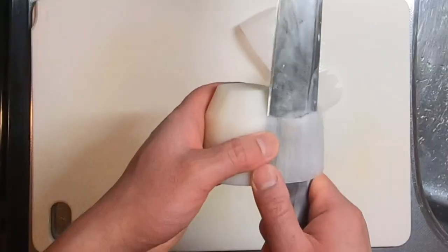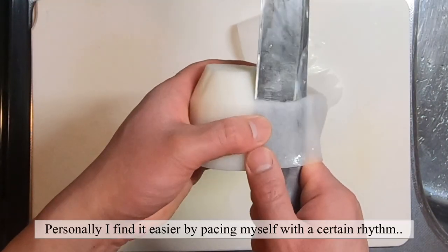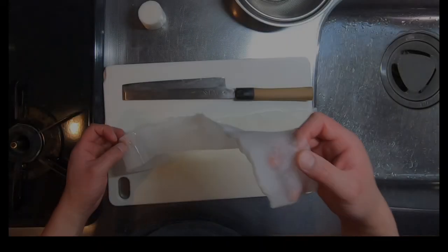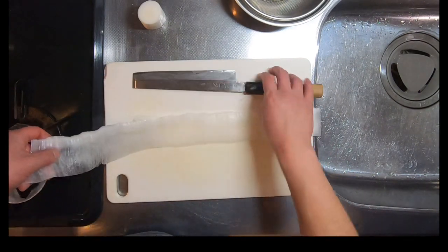The important thing here is to keep the thickness consistent. Personally, I find it easier doing it while pacing myself with a certain rhythm. Now, as you can see, we have a long strip of Daikon.